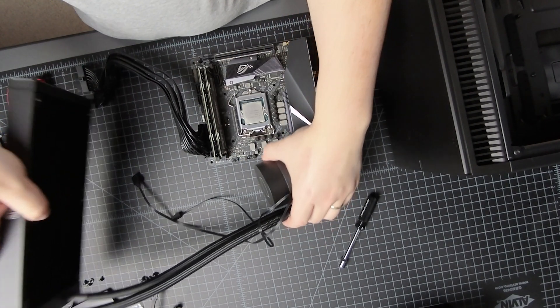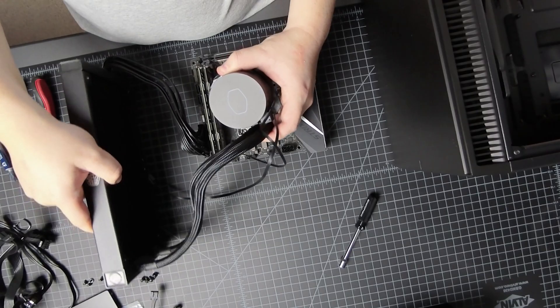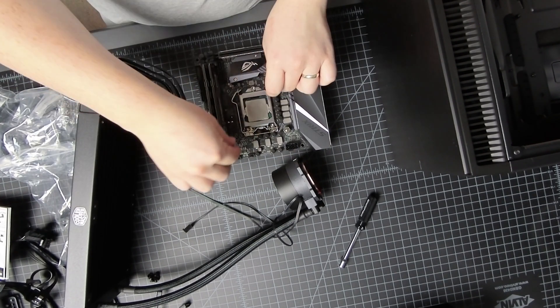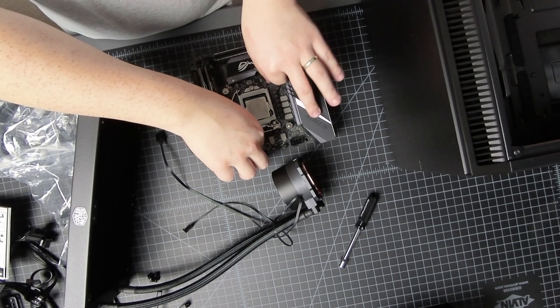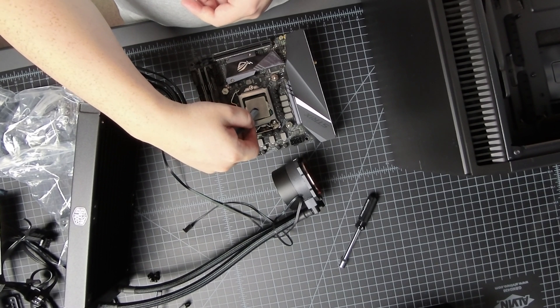Here is the new cooler in this orientation, and the cooler is going to mount something like that. Got to find the right bracket — maybe it is time for reading the manual. All right, so Intel LGA 1151, it is supposed to be the right size.